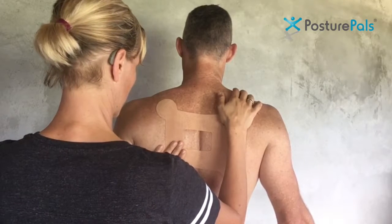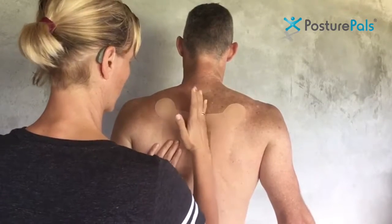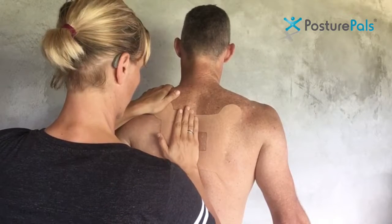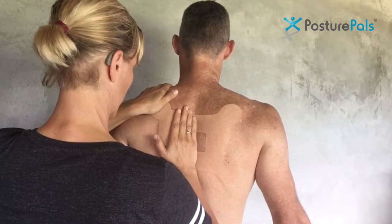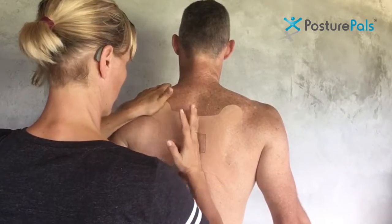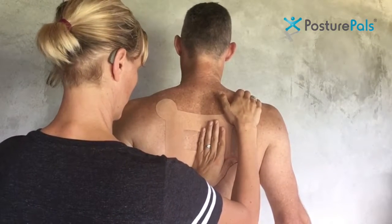Depending on how the shape of the person's back looks, you may find that it does lift a little between the shoulder blades during the course of a few days of wear. That's usually no problem — it will generally stay on very well otherwise. You can always protect these more by ensuring that you wear a shirt when you go to bed.